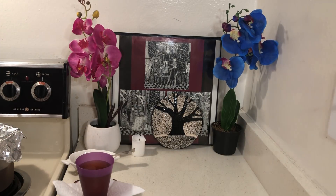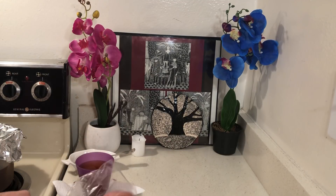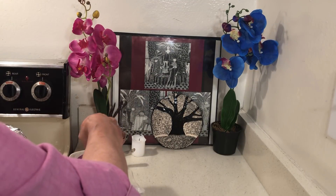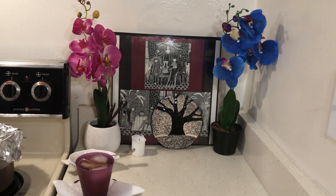Look how much faster my ice cubes are accumulating with three ice cube trays. These also protect my freezer if the power goes out for a few hours.